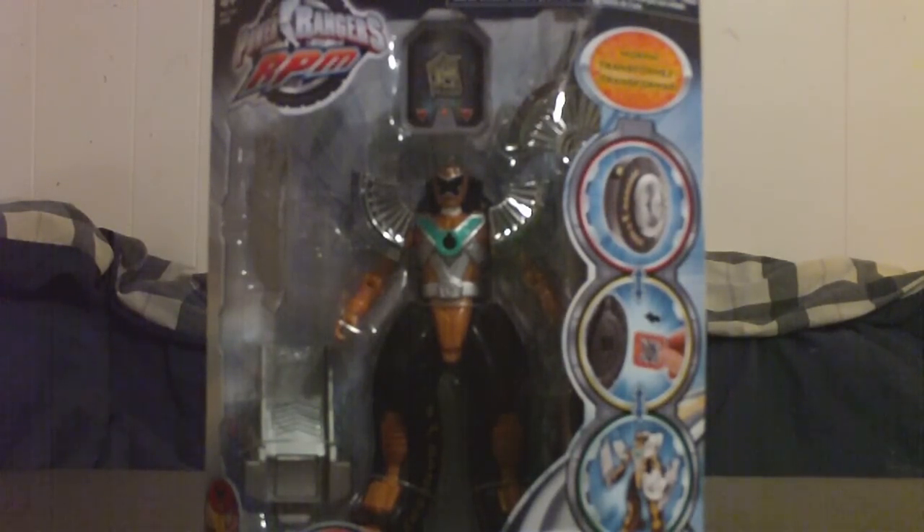Hello again YouTube, it's MasterKeybyte3 coming at you with another Power Rangers RPM review. This time I'm reviewing the Moto Morph Ranger Gold.